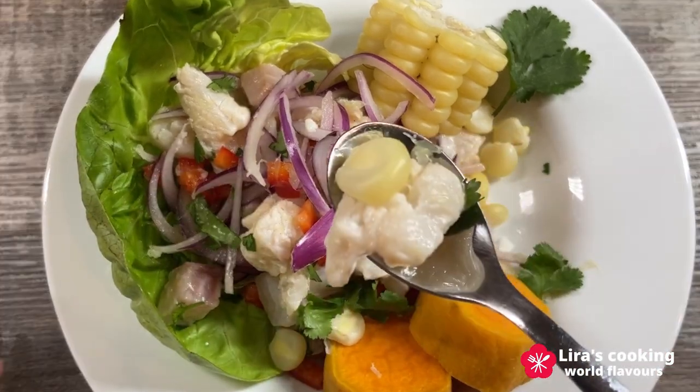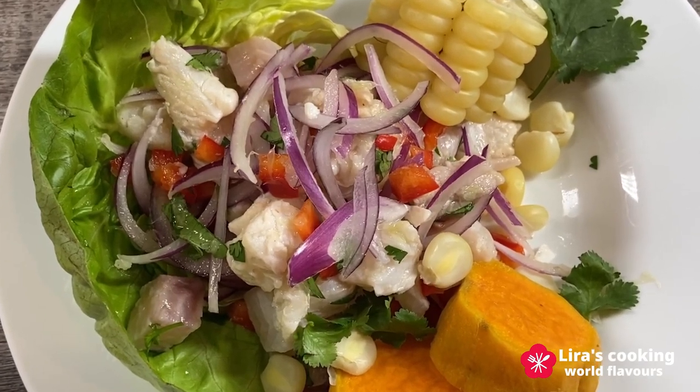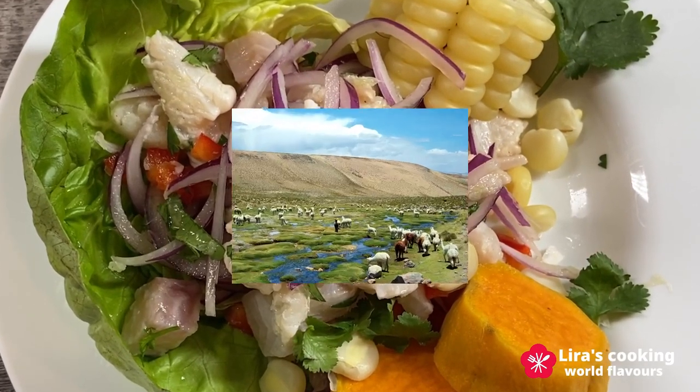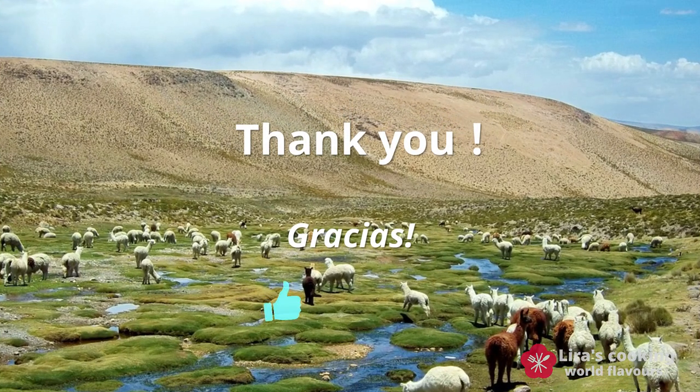Thank you for watching, and see you on our next World Culinary Journey.